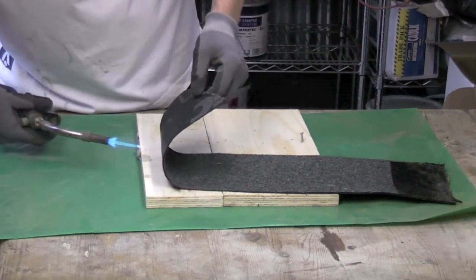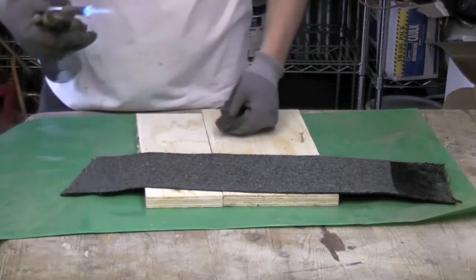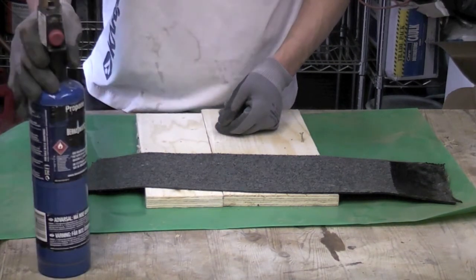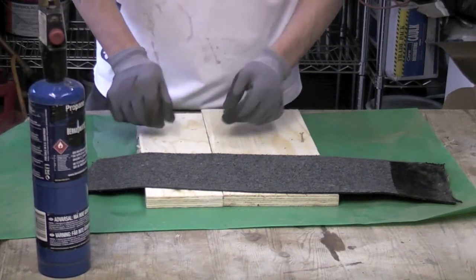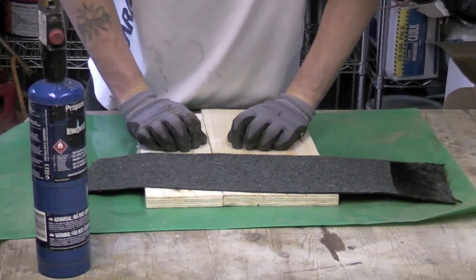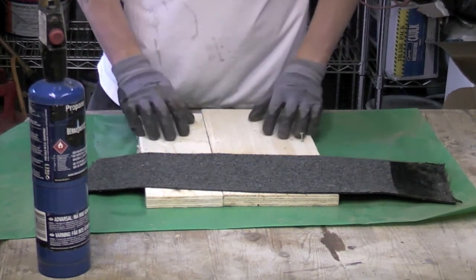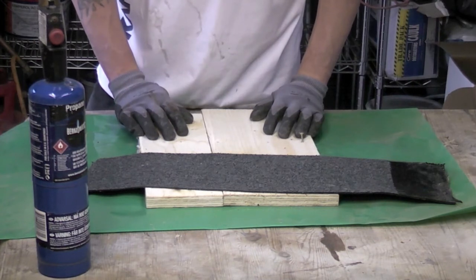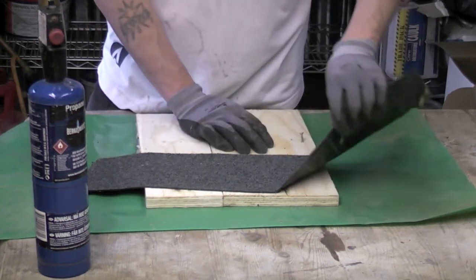Normally speaking, you wouldn't put torch-on felt down like this directly onto ply. You always put a couple of other layers underneath it, and one of those layers would be there specifically so that it doesn't adhere to the ply 100%, because you'll never get this off.